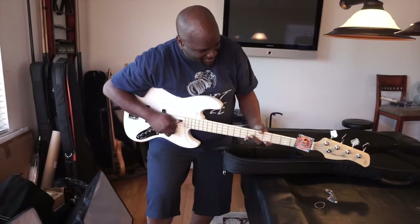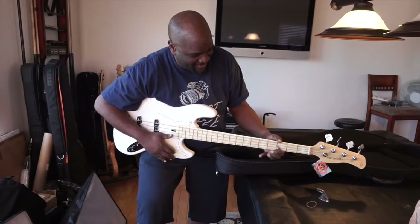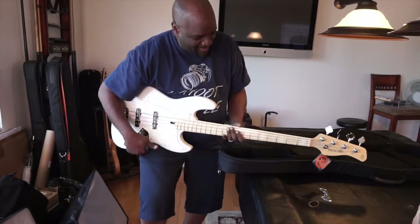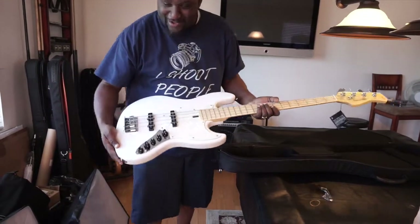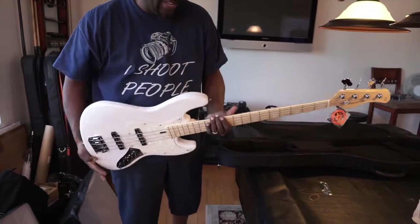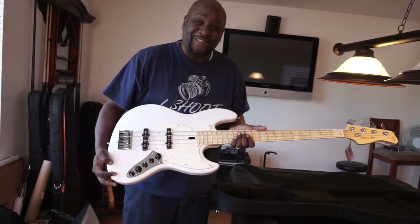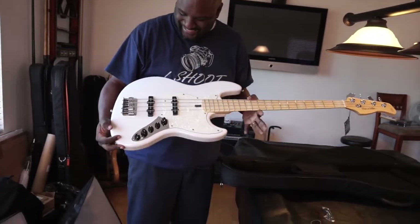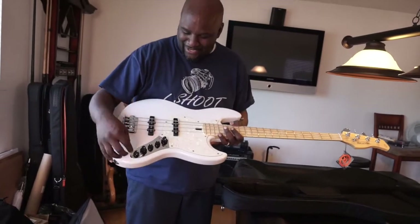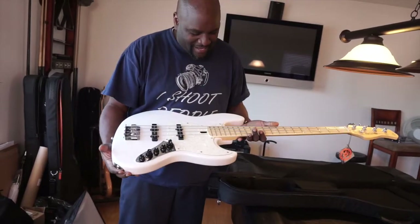Been waiting to strap this one on. Going to get a couple things adjusted on it — chrome. I already know it sounds good, I ain't even hooked it up yet, but man, this looks good. $499 — a steal. These tuners are going to end up chrome, they got a match.